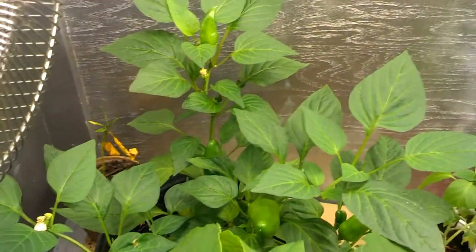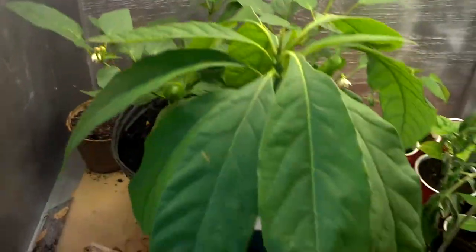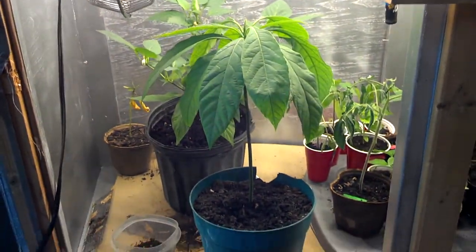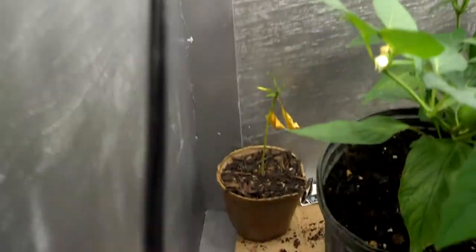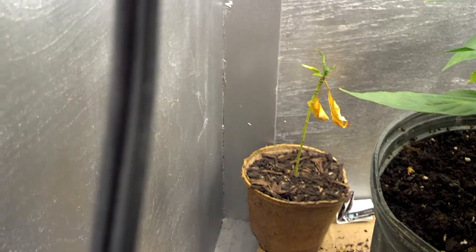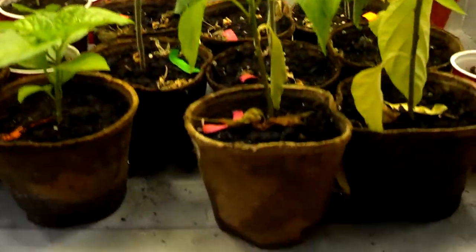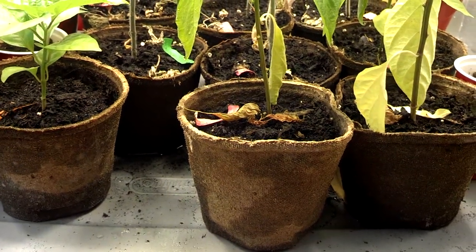Bringing you a grow box update. This is the Fresno pepper — it's definitely gotten a lot bigger, has about seven or eight peppers on it. This is the avocado tree I grew from seed, germinated myself, and so far so good — nice big leaves, nice sturdy stalk, all-around sturdy plant. I got the peach tree clipping right there, finally put it in dirt and it's doing good. A couple of issues though — normally I put my tomatoes in red solo cups, but I decided to buy these cardboard cups and unfortunately they suck. They dry out too fast and they're horrible — I don't ever recommend the cardboard cups.